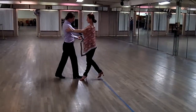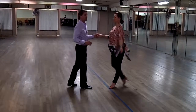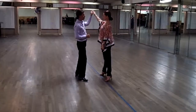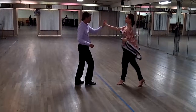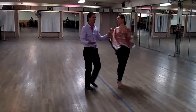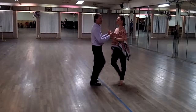Then we talked about bringing the hand down, and this is called an open break. Open break — it's in all the different dances. Then we cha-cha, cha-cha-cha, and the lady can do a spot turn. Cha-cha-cha. Open break. Cha-cha-cha. Spot turn. From any time we can go into that crossover, or we can do the turn here. So we have all kinds of options.